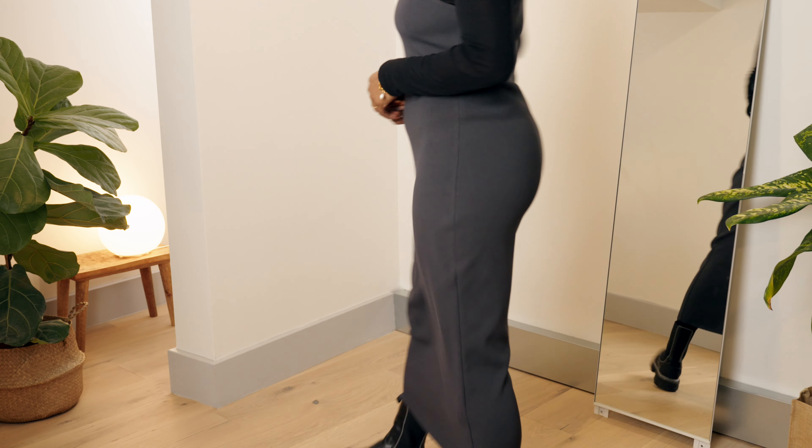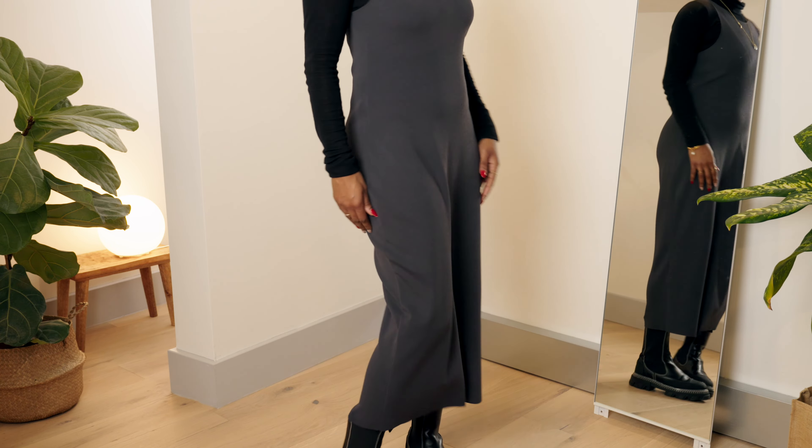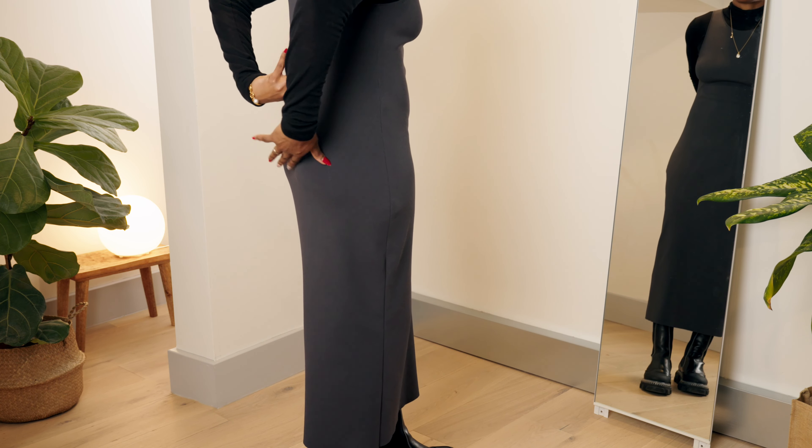Hi, I'm one of Sojo's in-house tailors. Pinning the waist of your dress is simple, either with someone to help you or on your own. Just follow these easy steps.